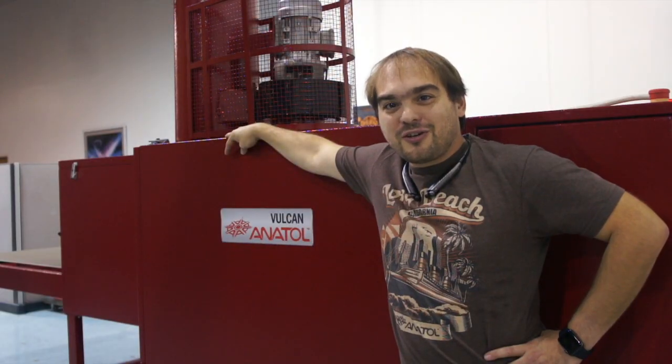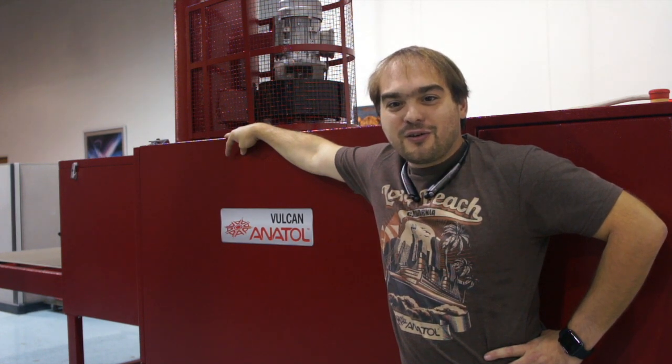Thanks for watching another great instructional video by Anatol Equipment. If you want to see more of our products in action, feel free to give us a call, stop by our factory in Chicago, or come visit us at one of your local trade shows.